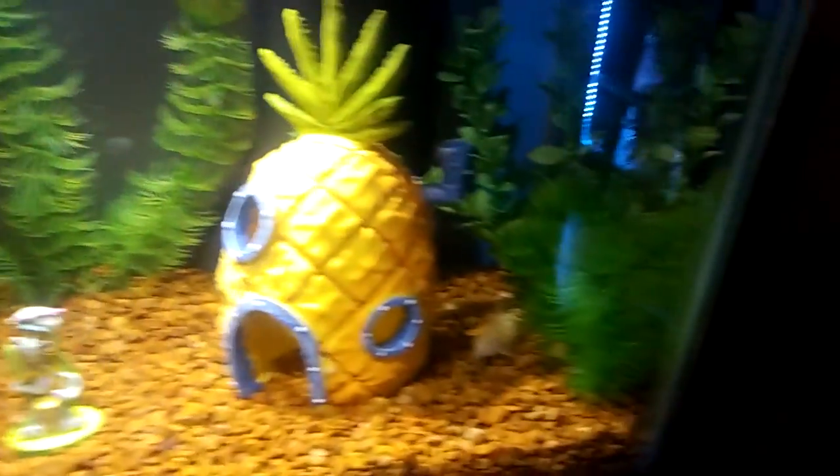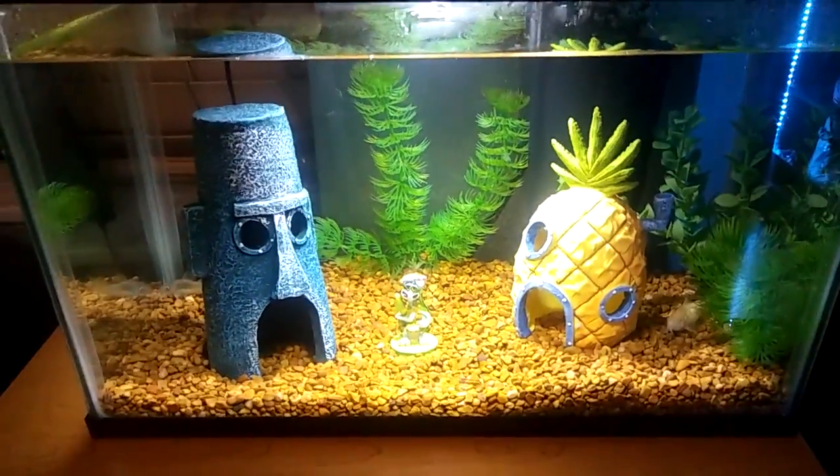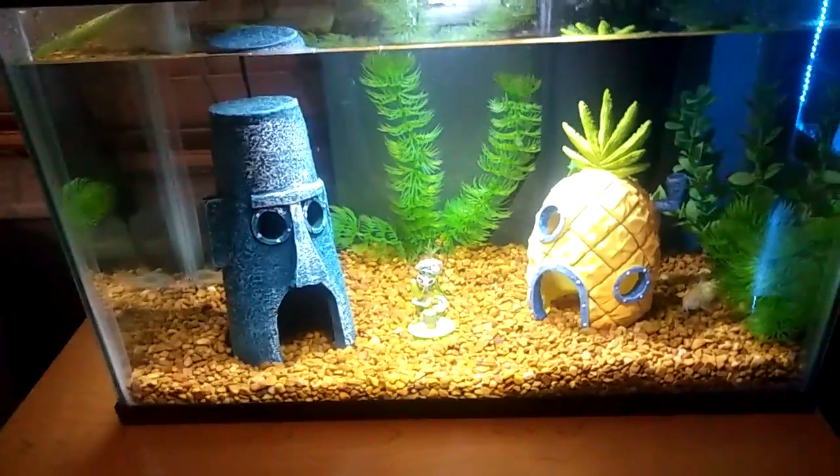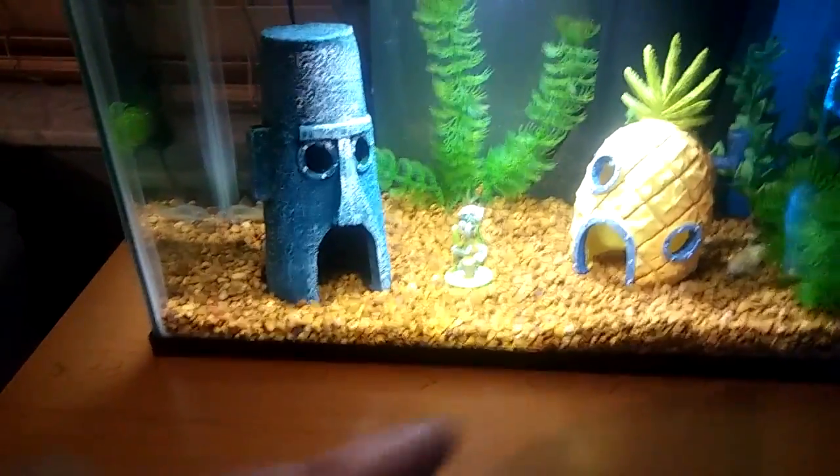I have some plants in the background, some nice brown rocks, and a small filter, but my favorite accessory, which I just did today, I'm going to show you guys right now — it's from the pineapple.